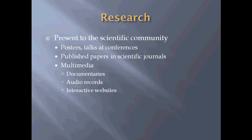Once you've completed your research, you have to present it to the scientific community. Paleontology is a science. A couple of ways to do this are posters and talks at large conferences like the SVP conferences. You can also publish peer-reviewed papers in scientific journals such as the Journal of Vertebrate Paleontology and other sister publications. And then there's multimedia, mostly used for public outreach — documentaries on National Geographic or Discovery Channel, audio records, podcasts, interactive websites, and museum media. Usually it's the multimedia that's used for the general public.